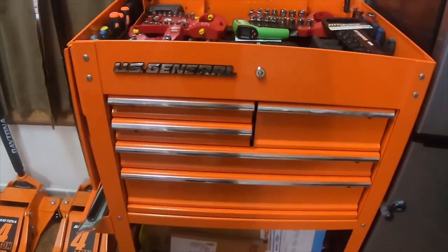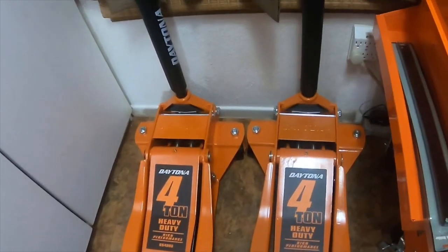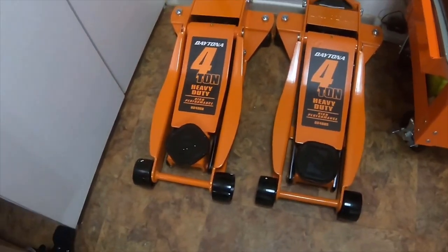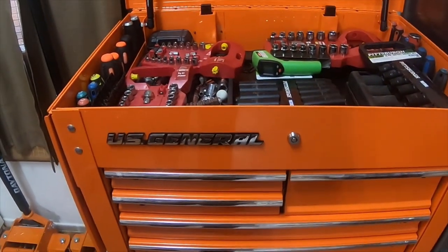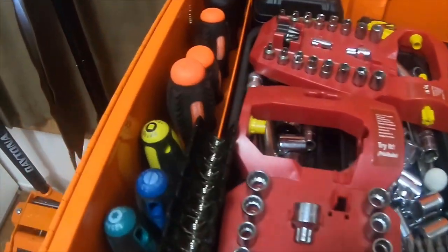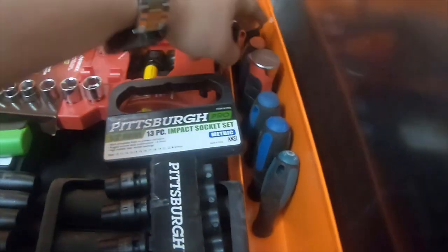Here's the US General orange cart with two four-ton orange Daytona floor jacks. The handles are nice, they both work very well, and both are clean. The tool cart has worked pretty well for me — I have a lot of tools, including impact sockets and some different hard-style screwdrivers.